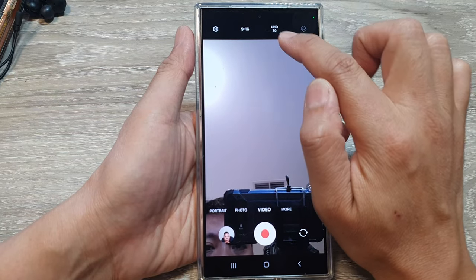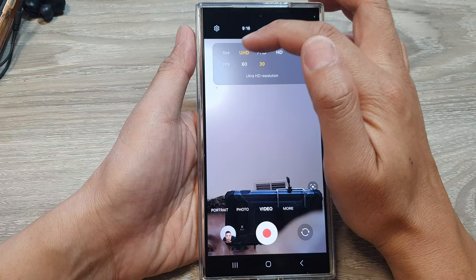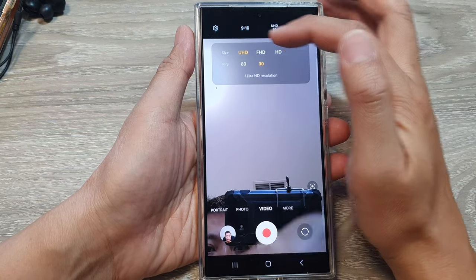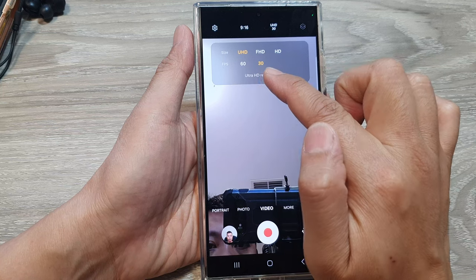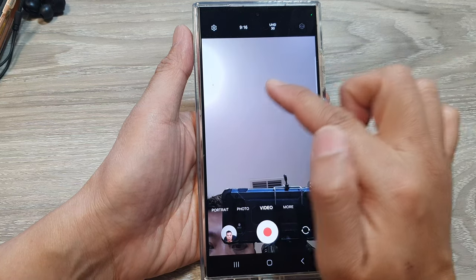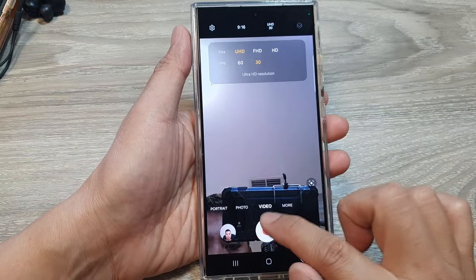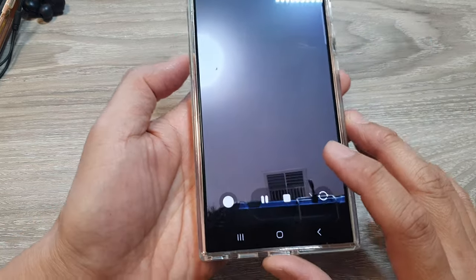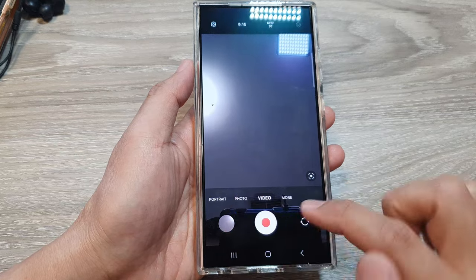At the top, tap on the resolution button. From the pop-up, tap on UHD. At the bottom, you can also choose to record in 60fps or 30fps. So here we've got the ultra HD resolution, then just tap on the record button and your video should now be recording in 4K.